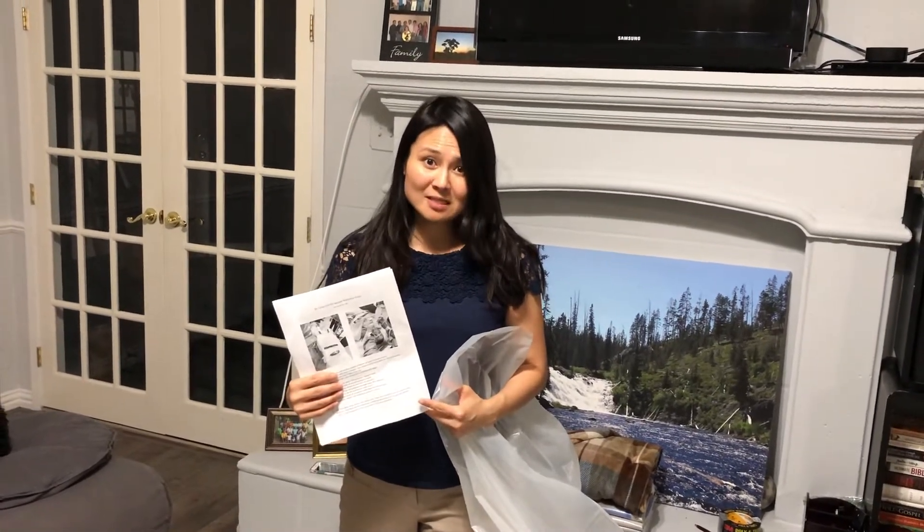Hi, I'm Dr. Crystal Lang. I'm an internal medicine hospitalist in Dallas, Texas, and I'm going to demonstrate how to use the St. Louis COVID aerosol reduction cover.